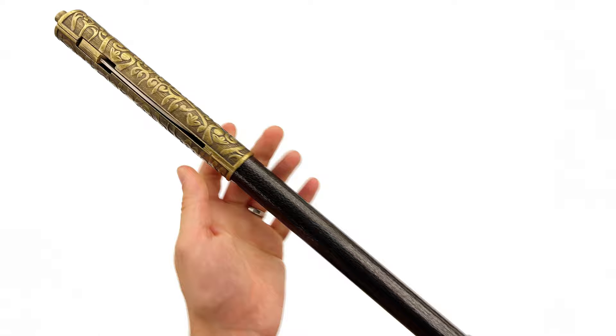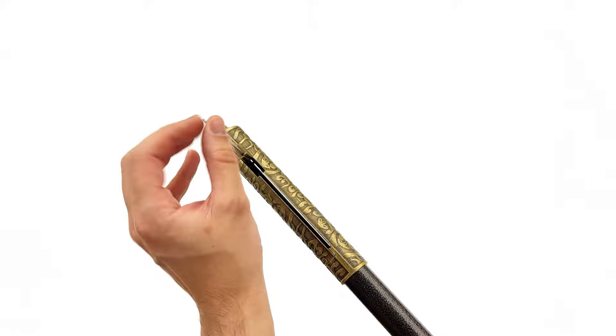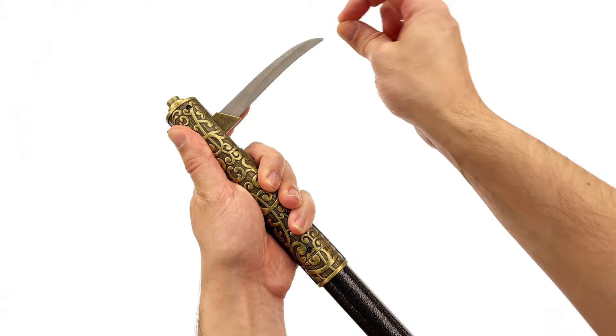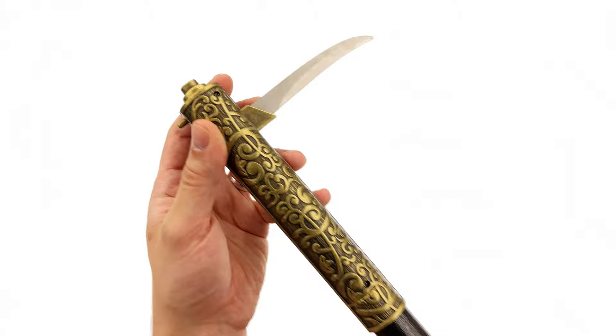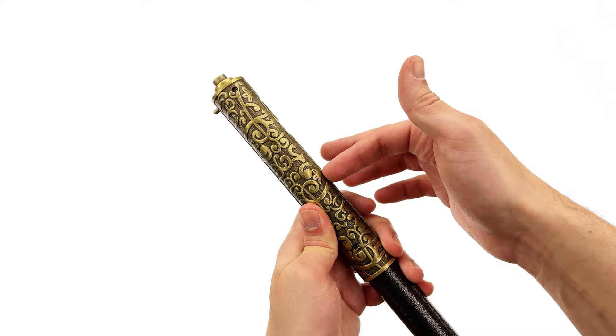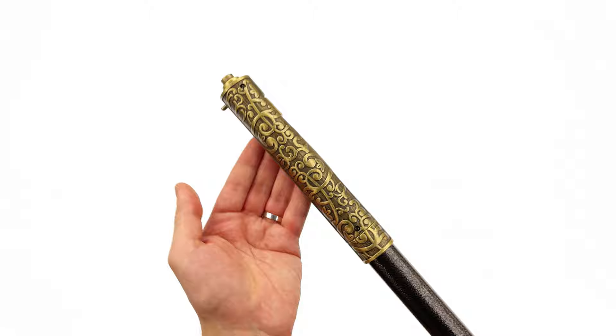Down below there is even more detail, and yes there is a blade down there as well. You simply hit this button and it springs out. None of the blades on this piece are sharp at all — it's literally just meant for cosplay, so these aren't actual weapons. Just be careful as the tip is still a little bit pointy, but not sharp enough to do any real damage. It is a stainless steel piece, and some of the other parts on this cane are also made of stainless steel. The mechanism is very simple: you fold it away and then the button can be used to reactivate the blade. It's a nice little hidden feature that honestly I didn't even know was there.